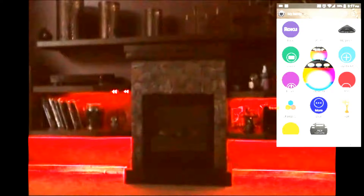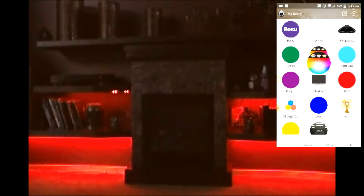So we're going to go into IHC. These lights are in my family room, so we'll bring up family room. As you can see in family room, I created a switch for LED lights. This turns on and off the LED lights.